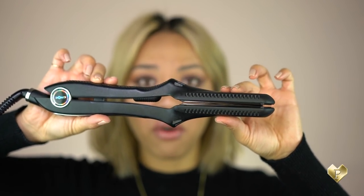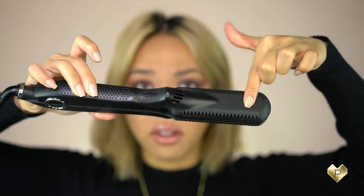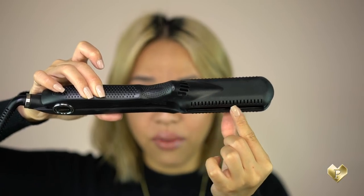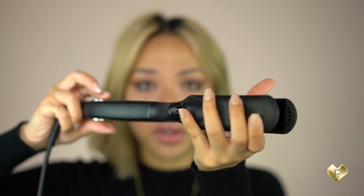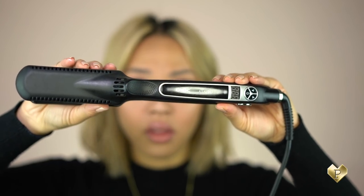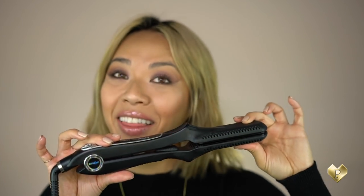When you look at this straightener, it literally reminds me of a crocodile — with a mouth opening like this. It has the designs of a crocodile: these are their teeth, and this is the skin with all the polka dots. Literally looks like a crocodile. This is probably the only reptile I'll be touching. I actually have a phobia for lizards and anything reptile-like — I would start crying if you put one next to me. So this is my pet crocodile.